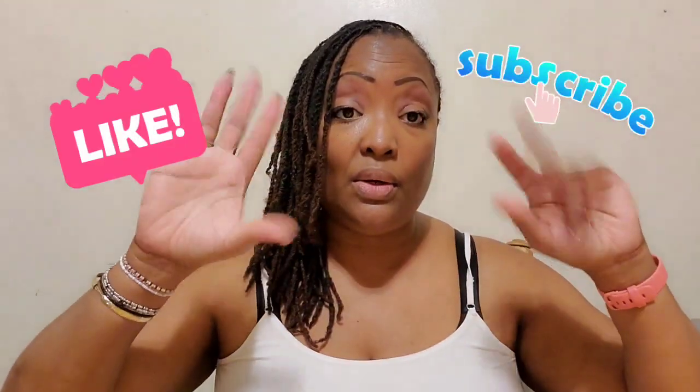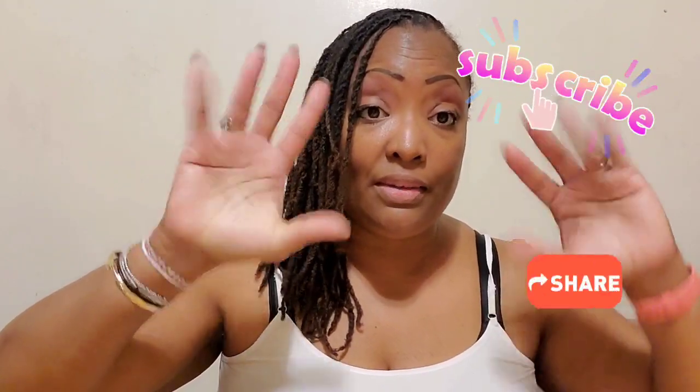Take care. I will talk to you guys later. Like, comment, subscribe, share. Take care.